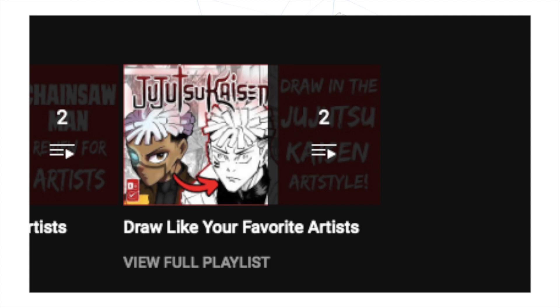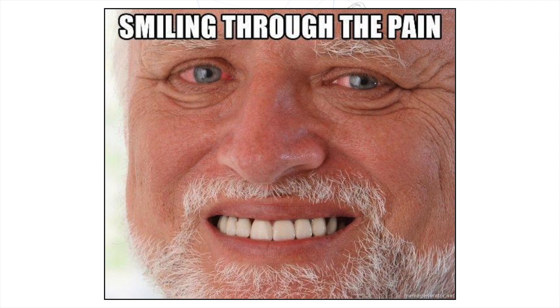Hey, how's it going art nerds, and welcome to another video where I, Diddy Mark, am talking to a microphone like it's a person. Here you are again in another video of mine. Are you subscribed? I hope you are, because these art style videos take a lot of effort and seeing numbers go up makes me feel like the effort is worth it.